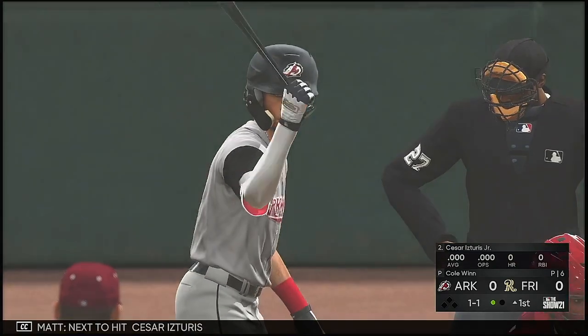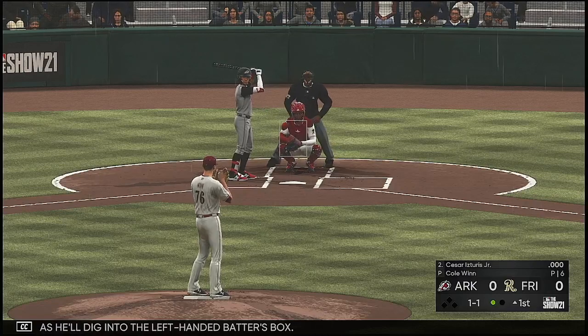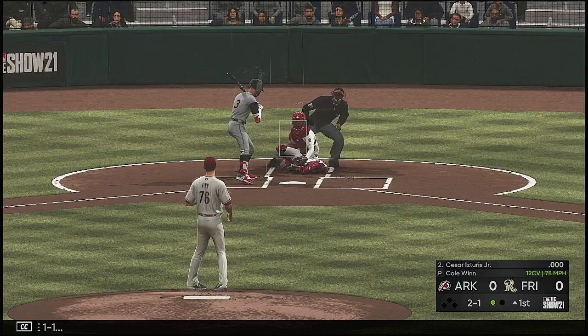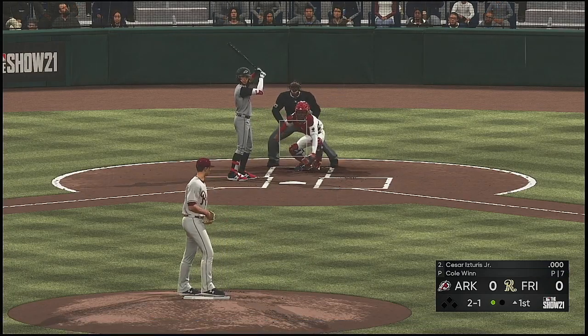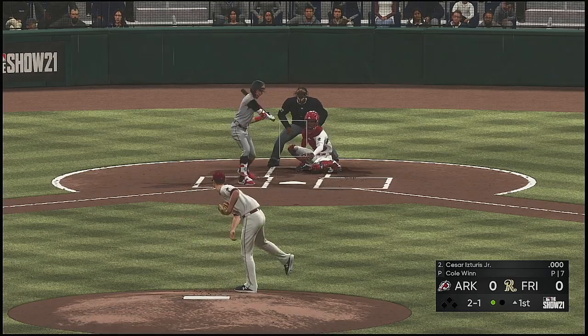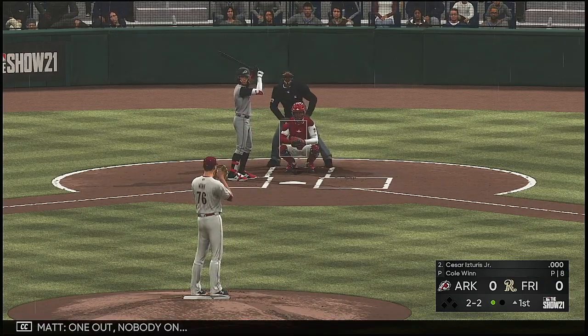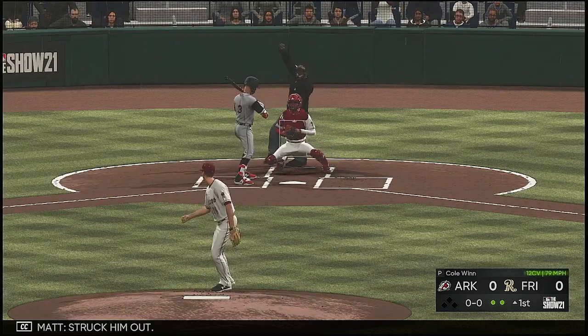Next to hit, Cesar Estores, as he'll dig into the left-handed batter's box. Count is two and one. One out, nobody on. Struck him out.